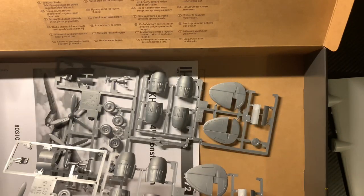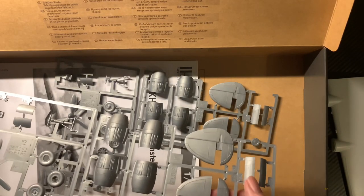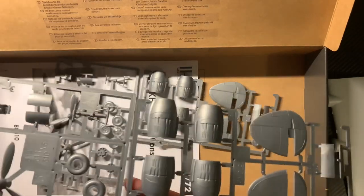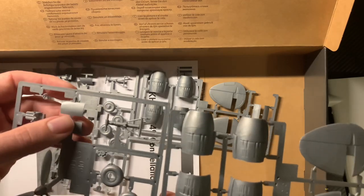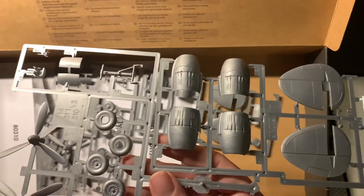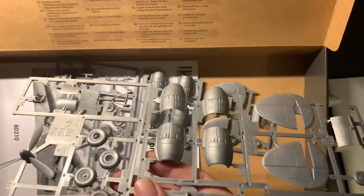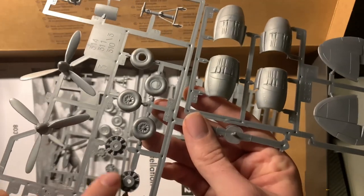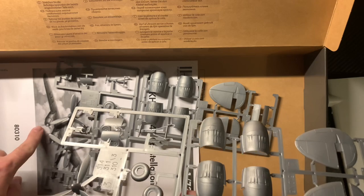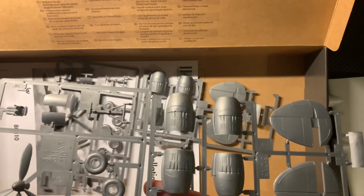We have this sprue — they look identical, which is good. So we've got gear bay doors, meaning unlike the Seahawk we looked at last week, you can do the undercarriage closed. There are wheels, the engines, and the engine cowlings — presumably those are representations of the engines, but that's what you can see. The propeller fills up quite a large proportion of the intake, so detailed engine internals aren't really necessary.